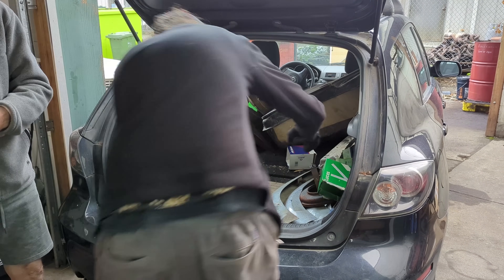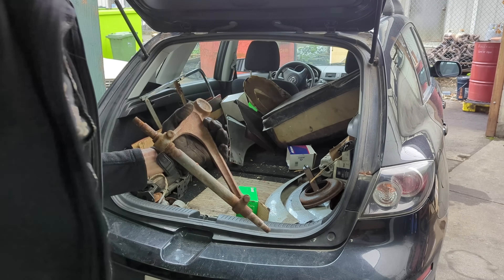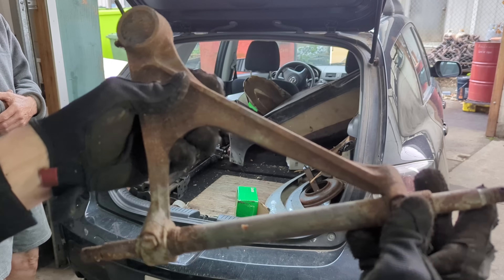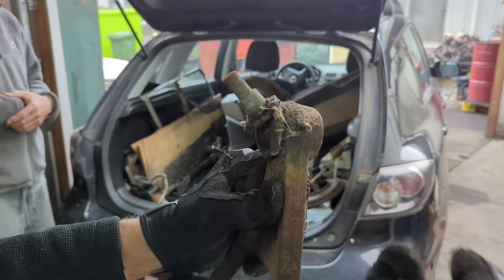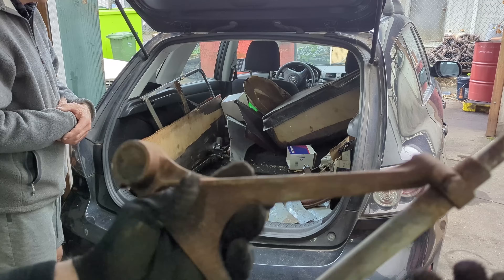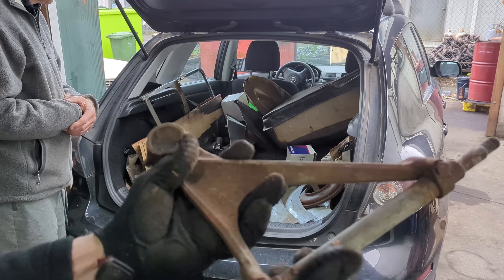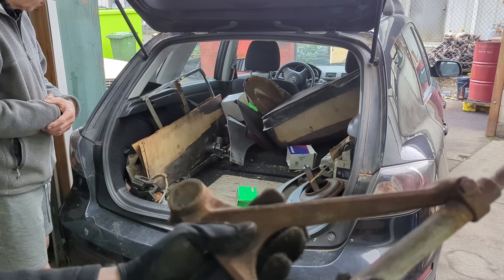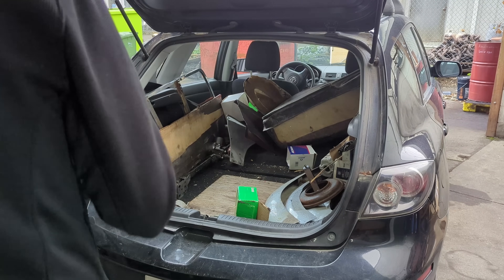A control arm — these are really expensive and you can't even buy them new. This is an early style with the nipple on the front. Hopefully the pin can be freed up. A nice suspension piece to have, as these can get damaged.